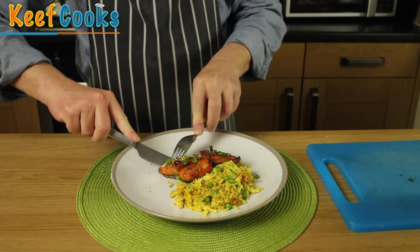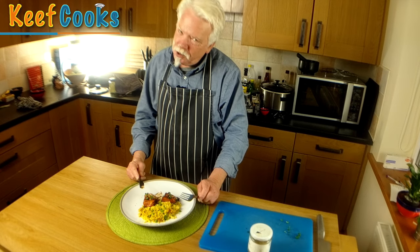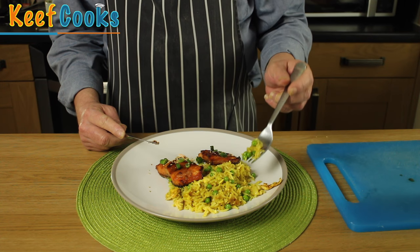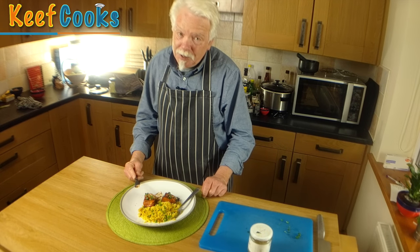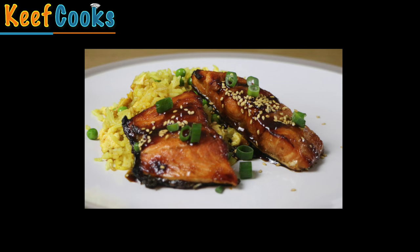I think I've earned a little taste. Nom nom. That is fantastic — I love it! Teriyaki salmon. Also works on chicken and other meats, so get it done. And that's that. I hope you enjoyed it. You can get the full recipe on my website, keefcooks.com. If you haven't already done so, please subscribe to my channel and talk to me — leave comments, make requests, keep it civil and friendly or I will ban you. Thanks for watching and see you next time.